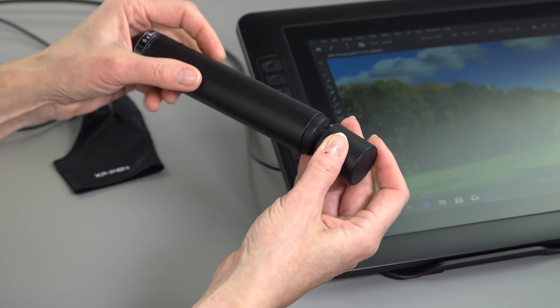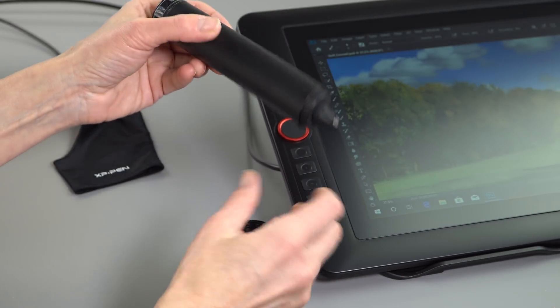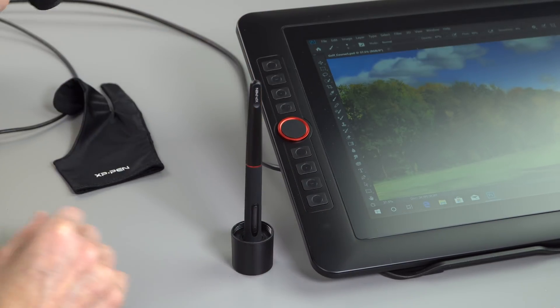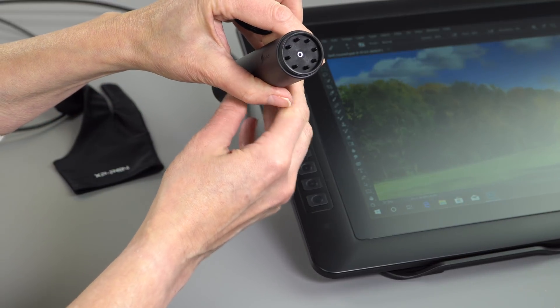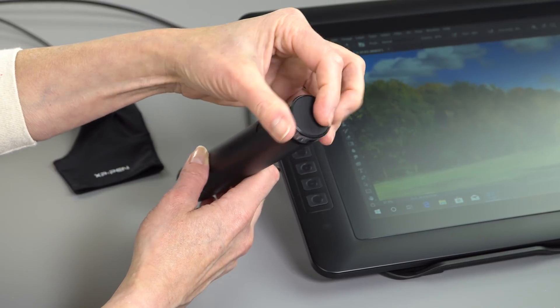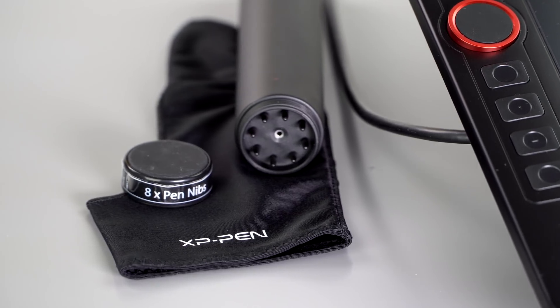Inside the box you get the monitor, one pen, and a cute little holder that doubles as a stand when you unscrew it, plus eight replacement nibs. Unlike Wacom, there's no felt nib or alternative tip types — just one black plastic nib — but the resistance is fairly good, it doesn't skate around, though it does make a little sound when you draw. You also get an art glove, which is nice, a little cleaning cloth, and you'll download the drivers from their website.